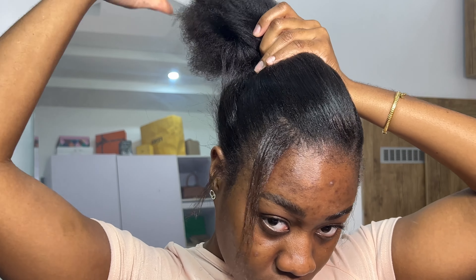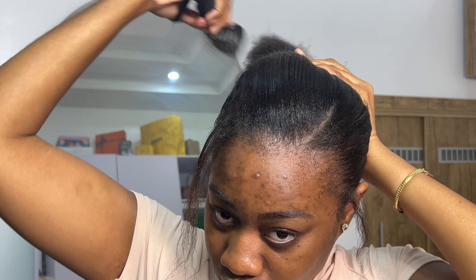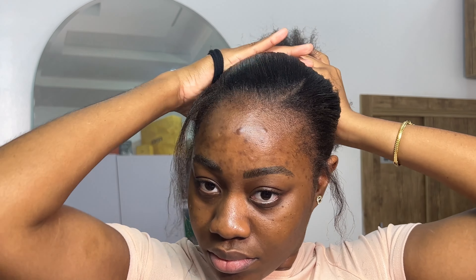Once I'm done sleeking it down, I'm going to take out that head tie and sleek my head back. I'm going to brush it, trying to get it in a tighter, more put-together neat knot. I'm just trying to sleek everything back and brush out all the lumps and bumps.